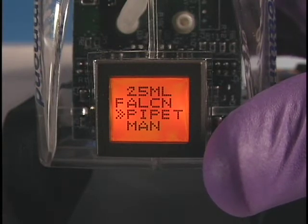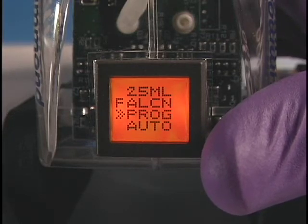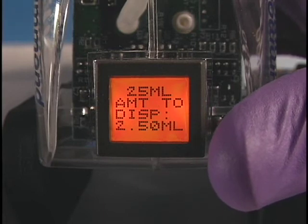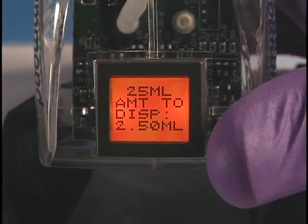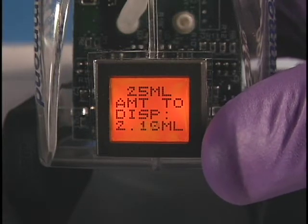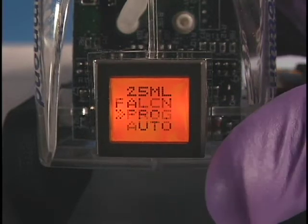The size and brand of pipette is confirmed. Scroll to Program and press the Menu button to enter. The amount to dispense will appear. Dispense volume can be varied by scrolling to the volume desired. Today, we are dispensing 2 milliliters. Press the Menu button to select.